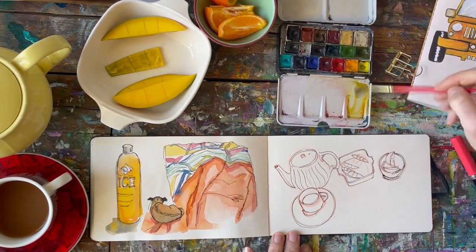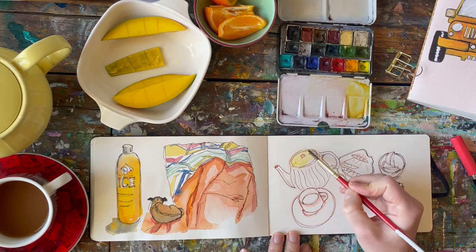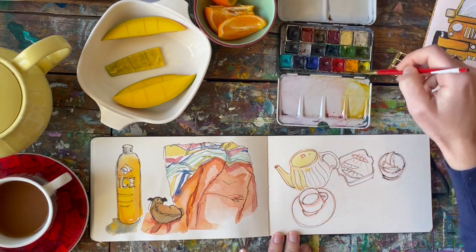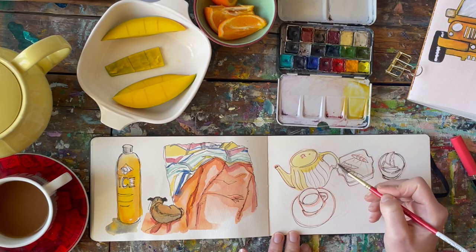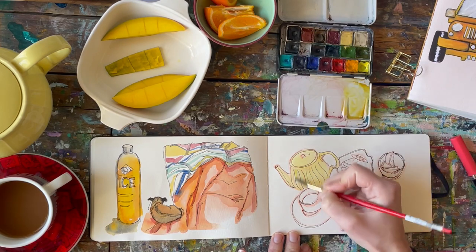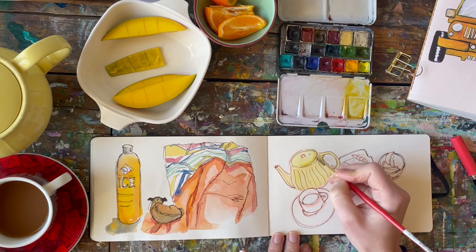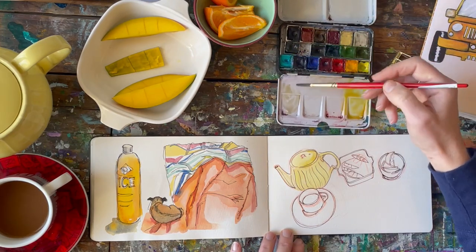I'm grabbing a size 4 round brush and getting some yellow on it. I probably should have sized up instead of using a size 4 — the 4 allows detail but it's not holding a lot of water, so I keep having to reload and it breaks up the painting process. Brush size really does matter and you have to pick the right one for the job. If you're doing a lot of back and forth coverage, size up. But when I start going in to get some shadow, the size 4 works really well, so I recommend using more than one size.